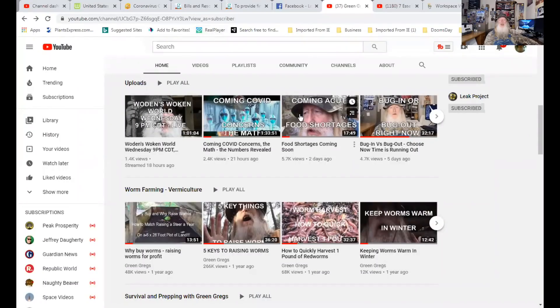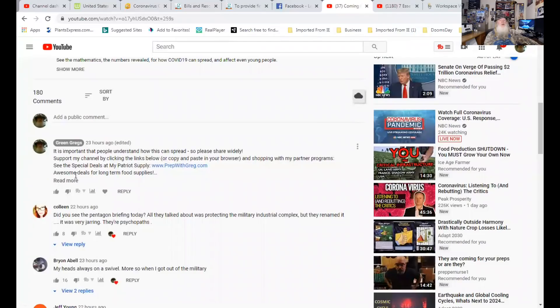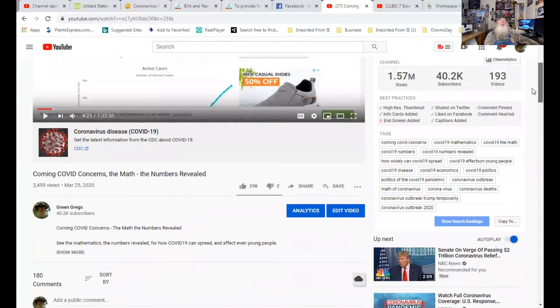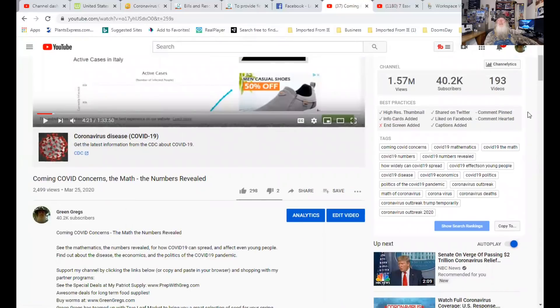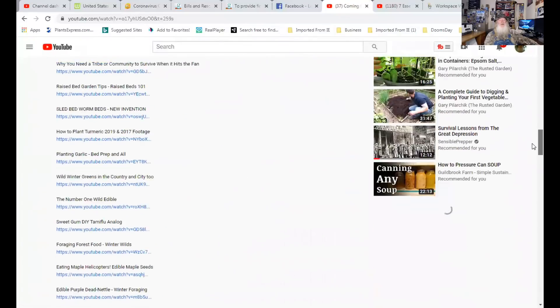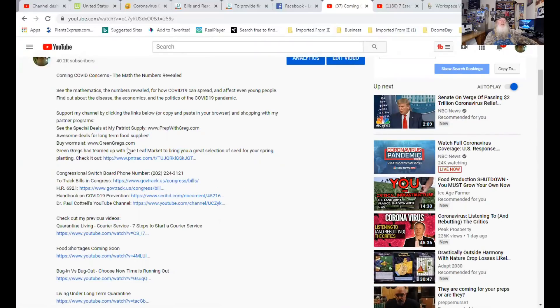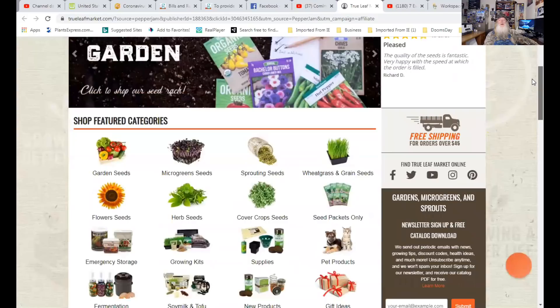Let me show you how to support my channel and get your heirloom seeds at the same time. Simply find one of my videos that has the links below — my live sessions don't, so go down here. You can either go to my pinned comments and click 'more,' or you can go up here to 'show more.' Either way, you're going to find links to videos and various other things. At the very top you'll find I've teamed up with True Leaf Market — here's the link. Click the link to True Leaf Market.